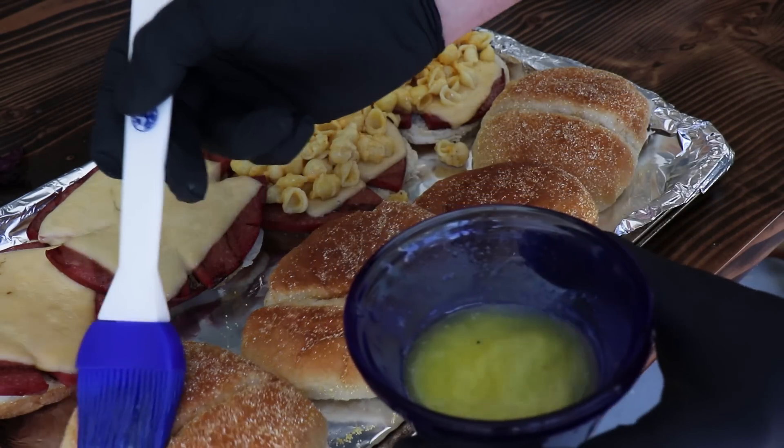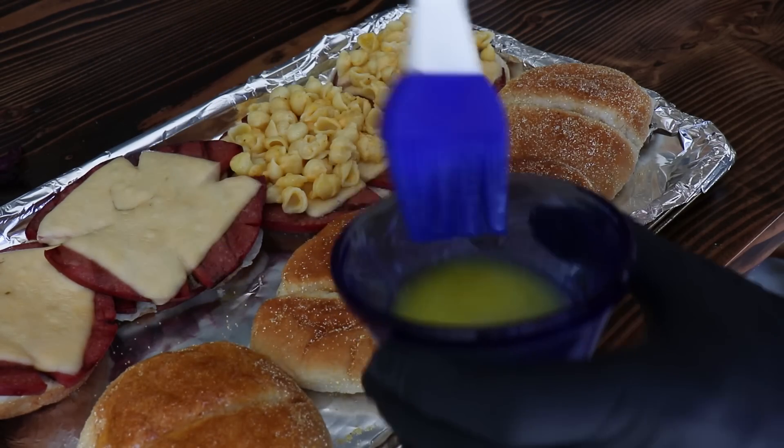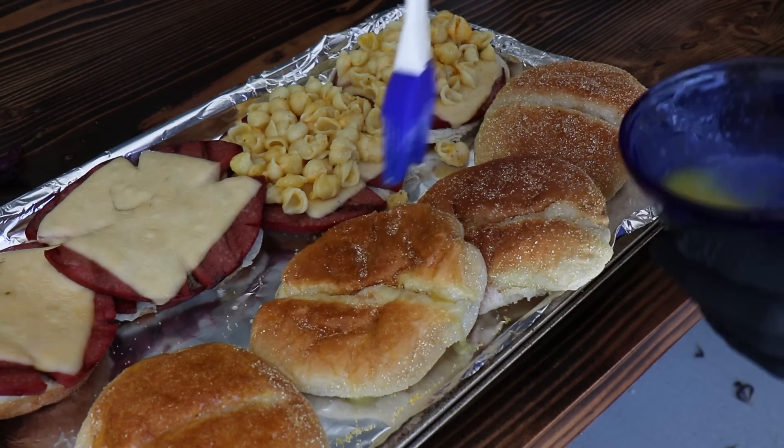Now a game changer — I'm going to brush these buns with some melted clarified butter, and then I'm going to put them back on the smoker just for about a minute or two. These things are going to be amazing.